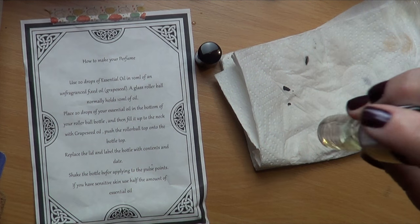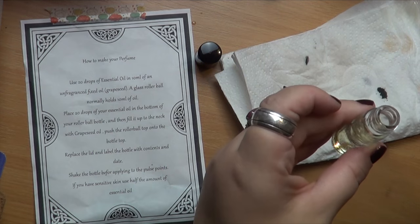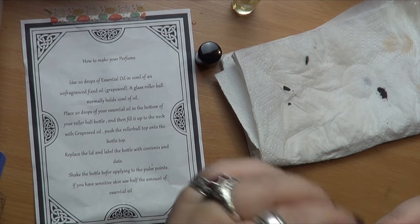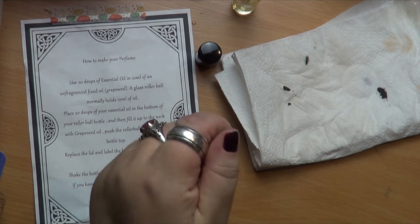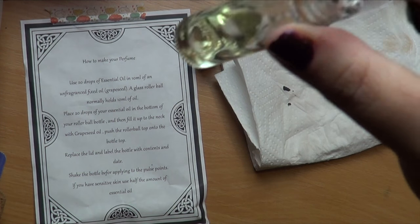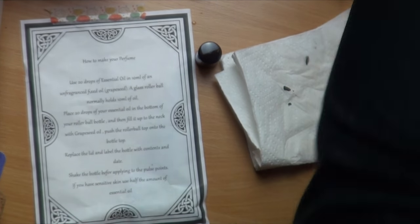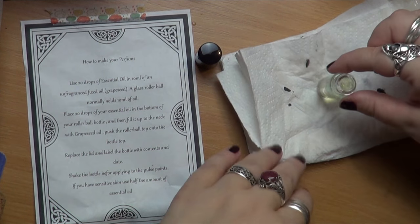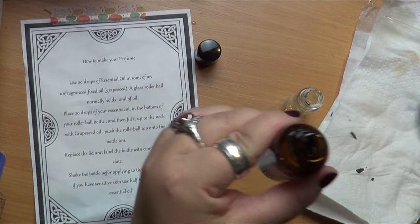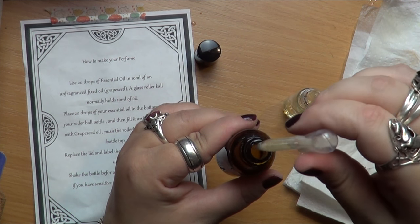I'm putting some into the bottle here. I found about one-fifth of the bottle was approximately the right amount. The instructions say 20 drops, but it's very hard to count drops. About a fifth is right — some oils are stronger than others, so you'll need to bump it up or reduce it depending. You could also mix two or even three oils together to make different scents.